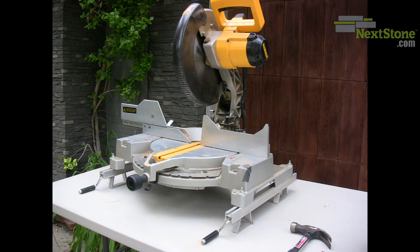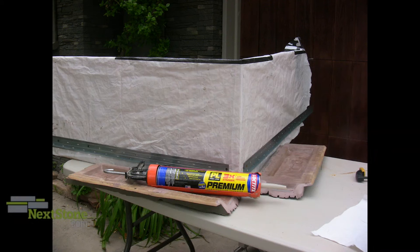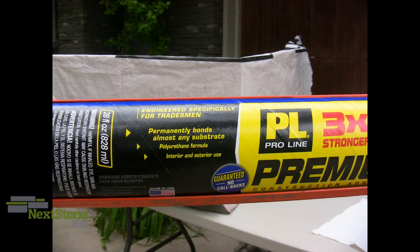Just a few tools are needed. The most important is a good quality miter or chop saw. Use a premium brand of polyurethane based glue to adhere the corners together.